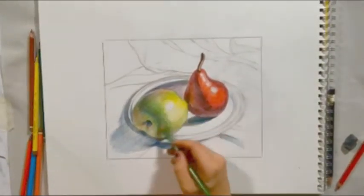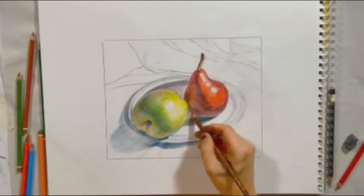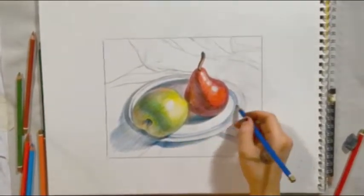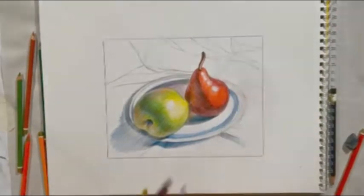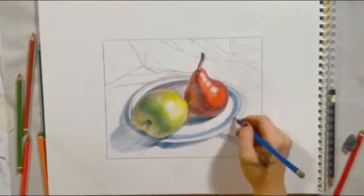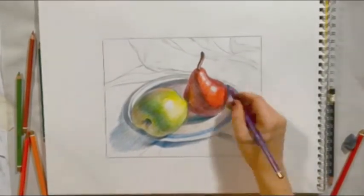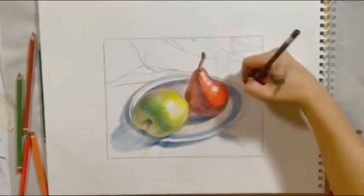The apple is primarily a warm yellow-green and yellow. To create the shadows, I added red to green and then pushed that more green. The lights are made more chromatic and warm with yellow. The highlights, just like the pear, are again the white of the paper.